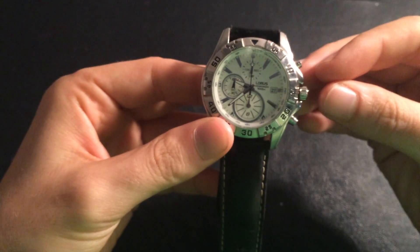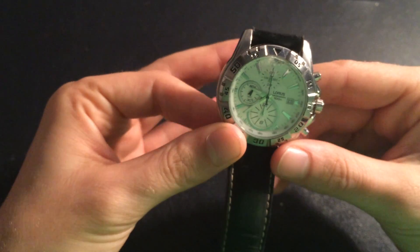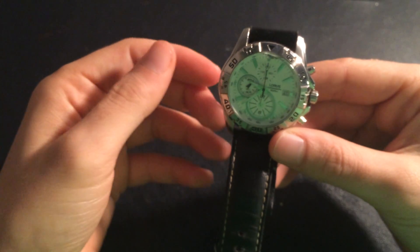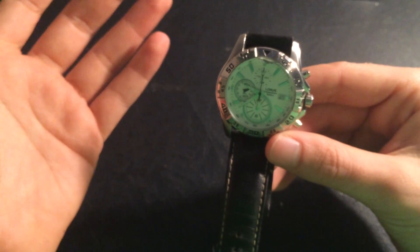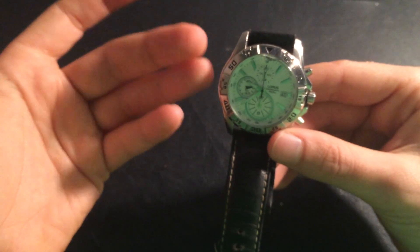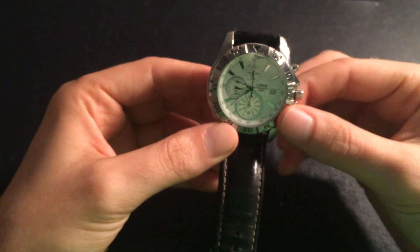For me this watch was completely worth it. If you're wondering if you should get this or not — just get it. It will last you three or four years, which for a 50 or even 100 euro watch it's a great deal. So yeah, you should definitely get this.